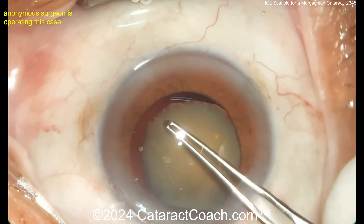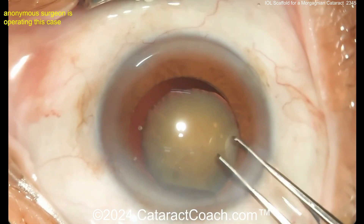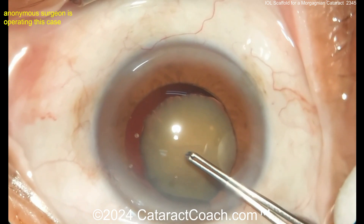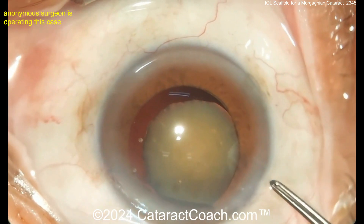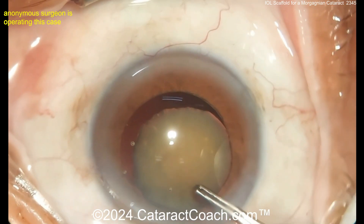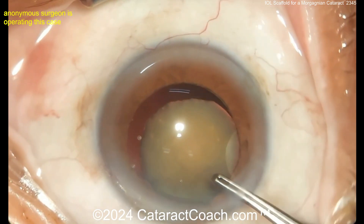Interesting case — it looks like a dislocated lens, but it's actually a Morgagnian lens. That's the endonucleus. All the epinucleus, all the cortex, has been resorbed. It became liquefied, and then it became absorbed and gone. That's why there's a big empty capsule bag with just the endonucleus inside of it.